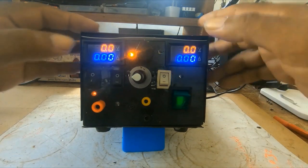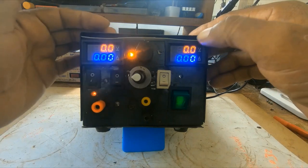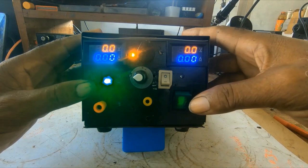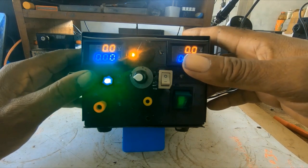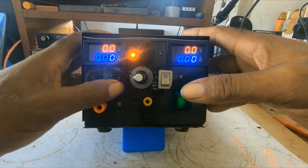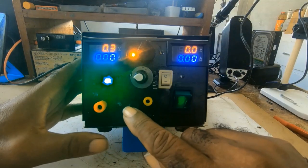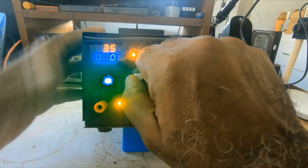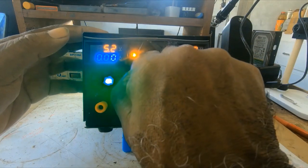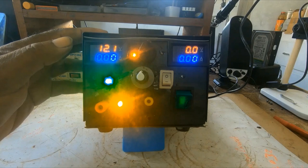Right now the meter is powered by 5 volts. This button here puts the benchtop power supply on. This one controls the outputs, and when you turn this knob you get 3.5 volts, you get 5.2 volts, and you get 12.1 volts.